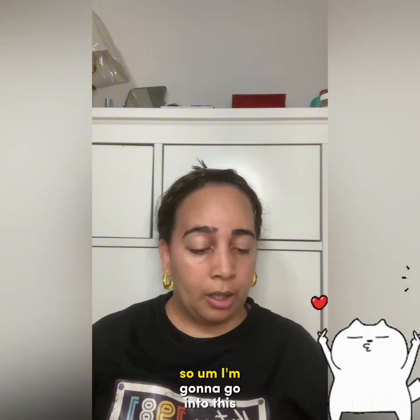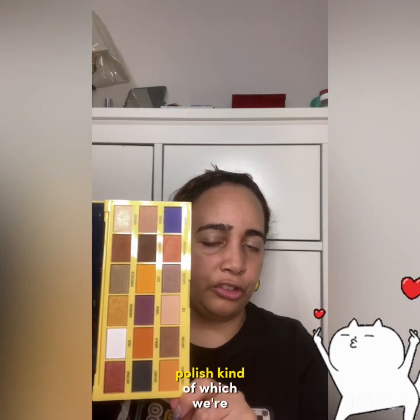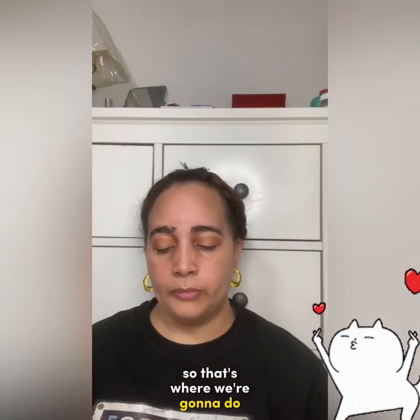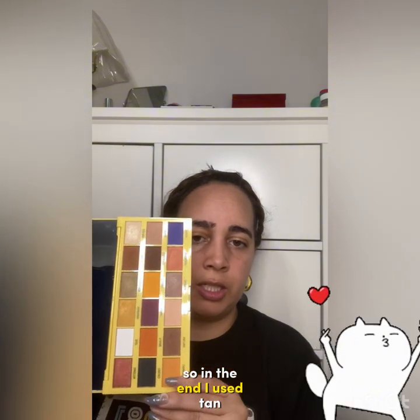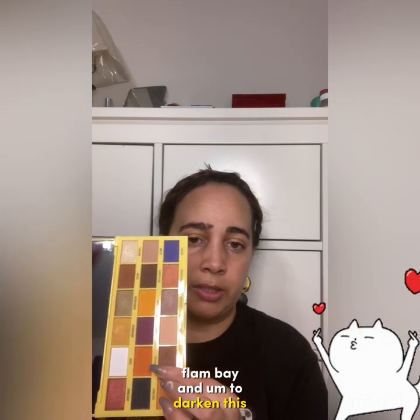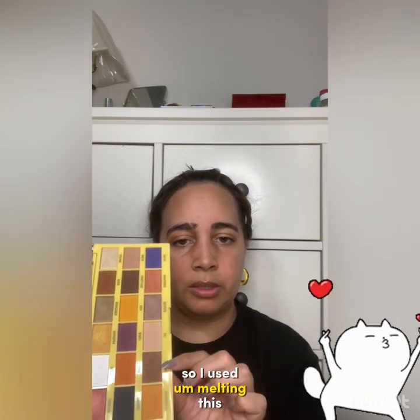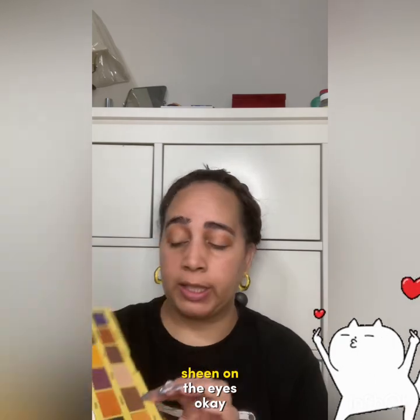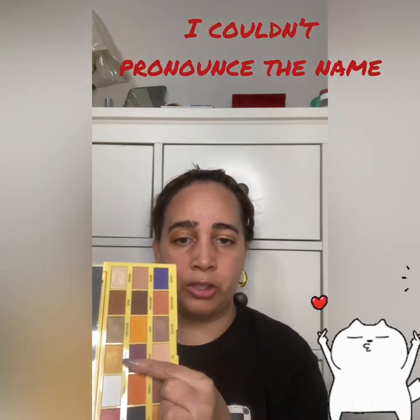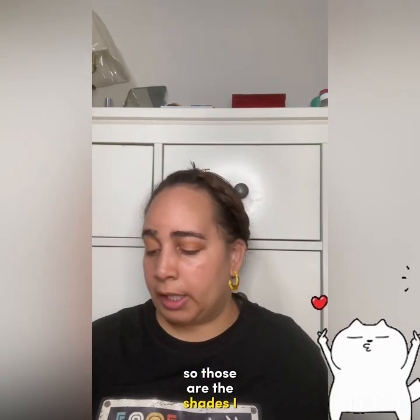So my eyelids are already prepped and raring to go. These are our colors — kind of fall-ish, which we're getting into. In the end I used Tan Flambe, and to darken it up I used a shade called Melting — a brown shade. Then for the sheen on the eyes I used a golden shade called Blowtorch Deluxe.